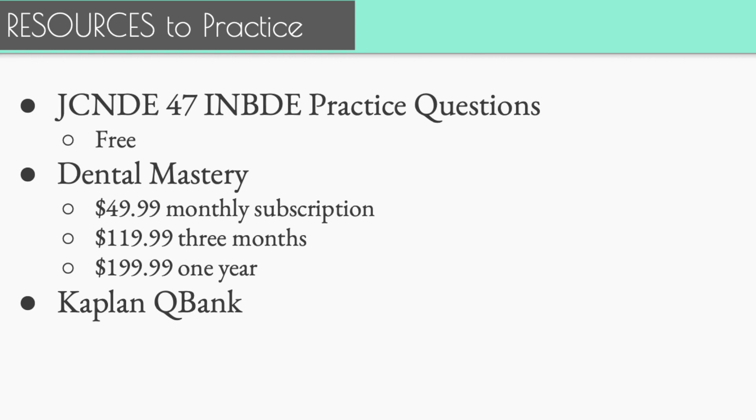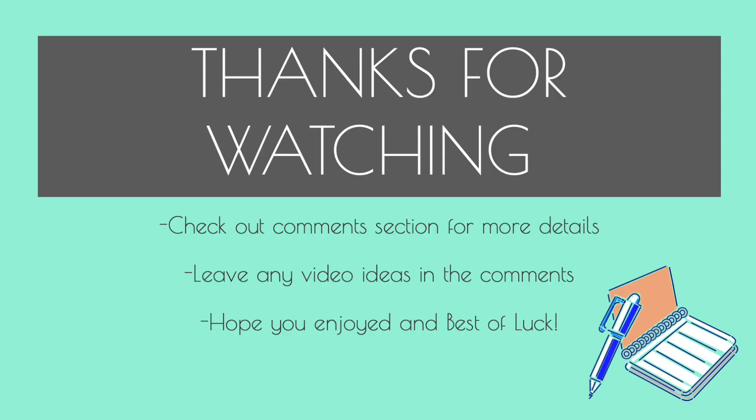Let me know in the comments below if free practice question videos are something you'd like in the future. That's all I have for this video — there'll be more to come. Leave in the comment section things you want me to go over or areas you'd appreciate help in, and I'll try to make those videos. Check out these resources, see if you like them, and hopefully everything will go really well for you and you'll pass this exam.